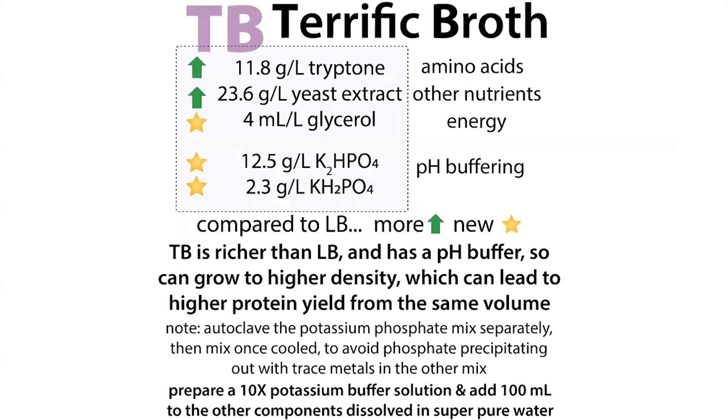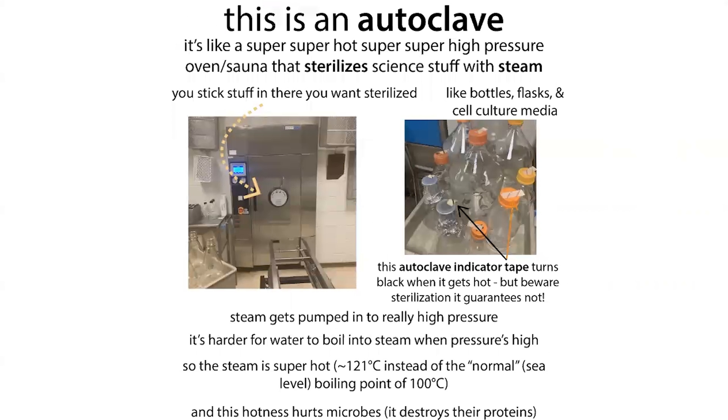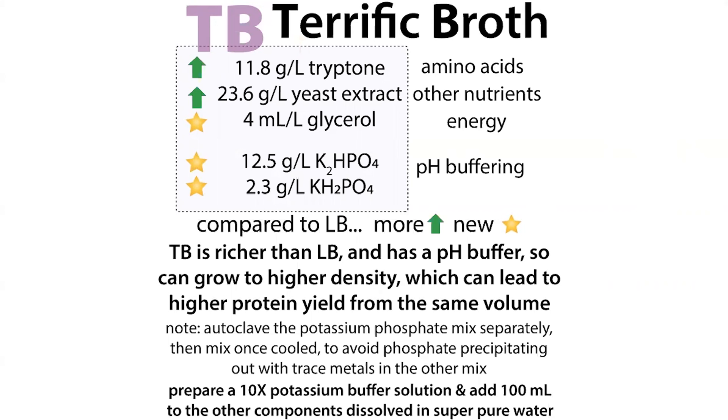So how do you actually make terrific broth? There are some technical details. You make it in two parts: one solution containing tryptone, yeast extract, and glycerol, and a separate solution containing the phosphate salts. You autoclave these separately in the steam sterilizer, and then combine them. You might wonder why you do this — it's because the phosphates can precipitate out metals if combined with the other components during autoclaving.